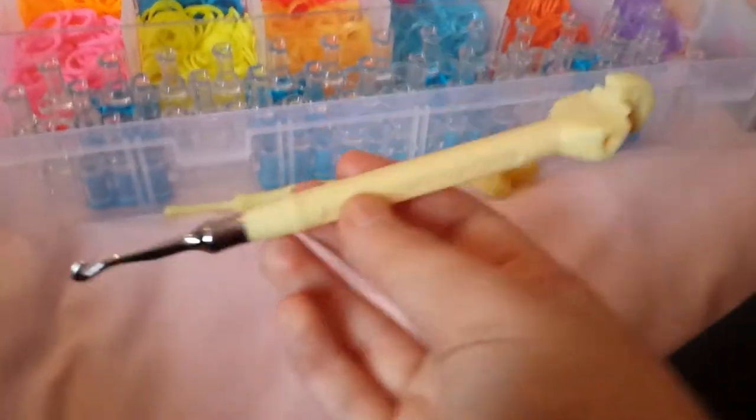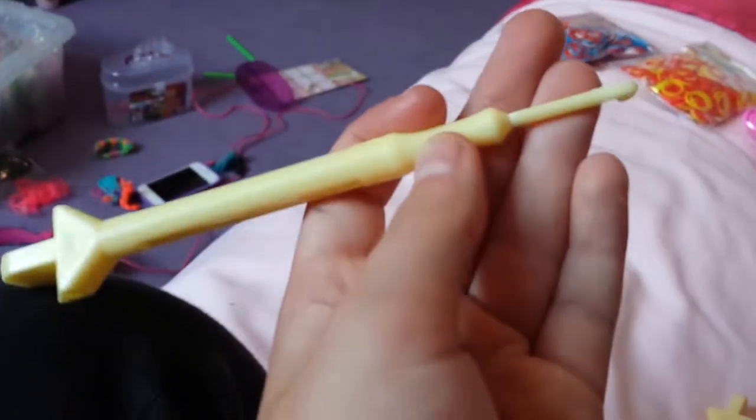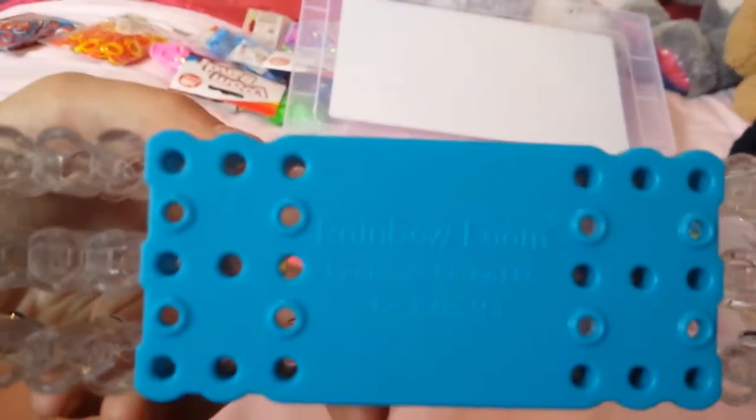So that's just a metal-tipped hook — I find it a lot better than the plastic hook, but I actually broke my plastic hook. This came with the Monster Tail that I got. I am doing a big collection video about my storage. I have the Rainbow Loom — this is my favorite thing in the entire universe. I have done a review video on this.